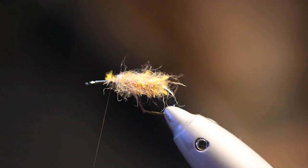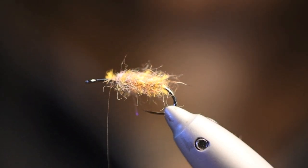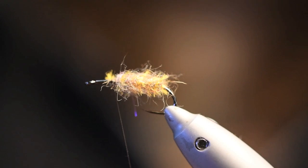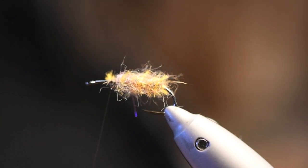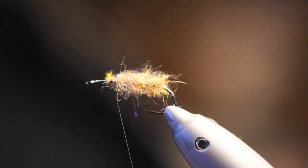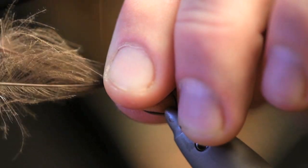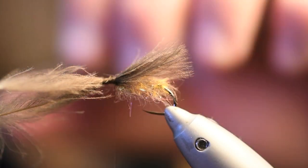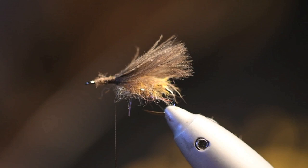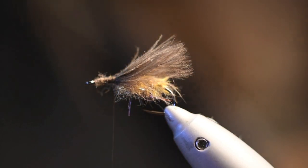For the underwing of this fly I use CDC — this is called Feather Master CDC, one gram, large select, natural dark gray. That's a nice color. I tie it in like that — it passes the hook bend. It doesn't matter how long you want your wing; you can also take three feathers if they're a bit thinner in the fibers, but I think two is enough.